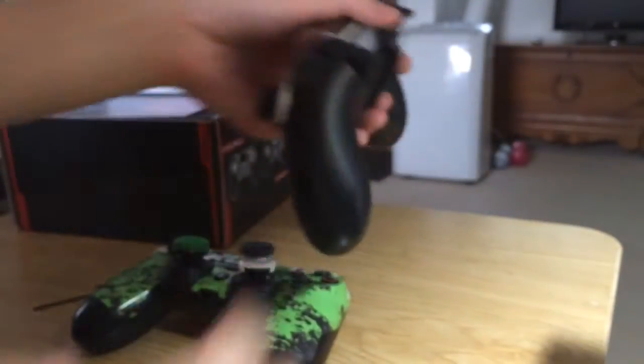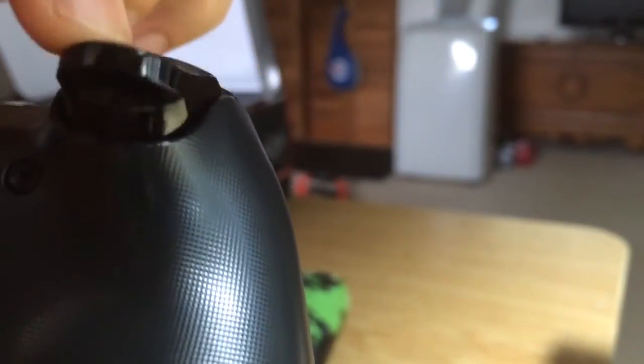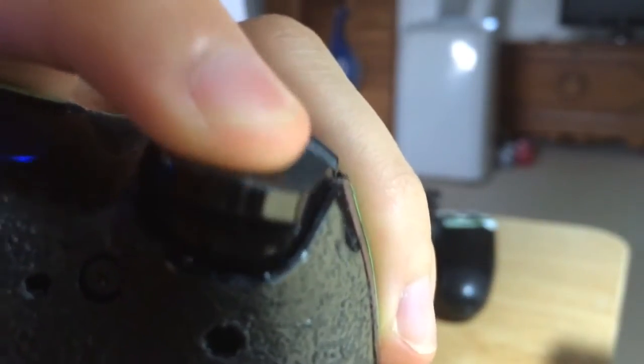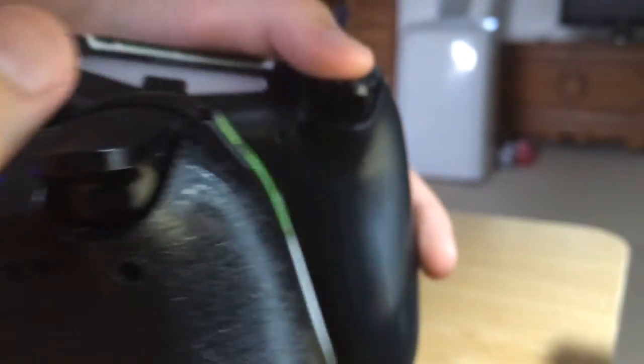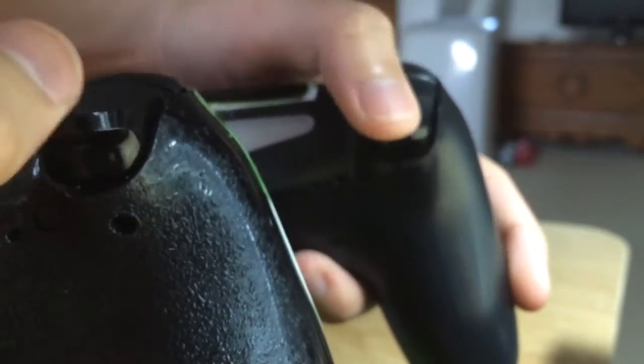Let's get right into the trigger stops comparison — without trigger stops versus with trigger stops. I'll show you very close up. This is without trigger stops — there's a lot of motion you have to push down. And this is with trigger stops — you just have to move right there. Compared to without, you can really see the difference side by side.